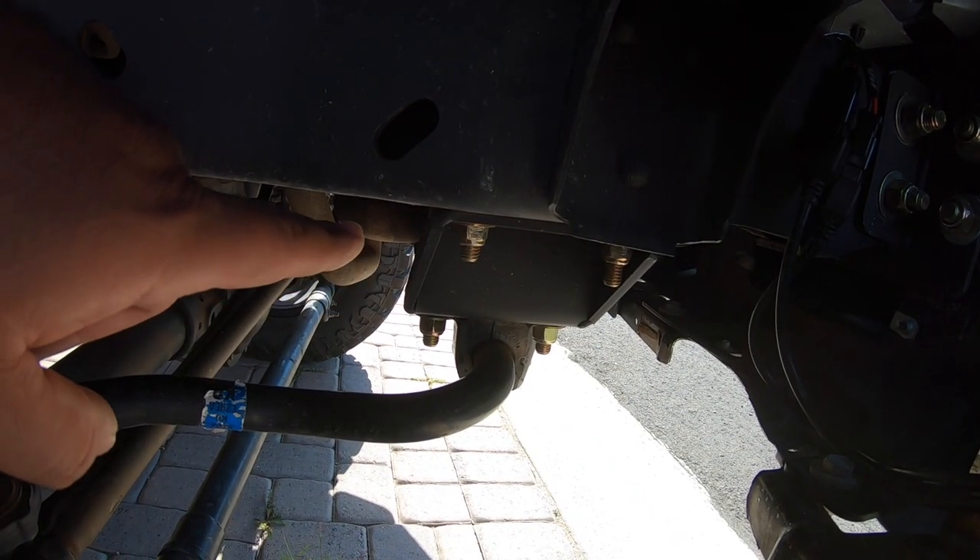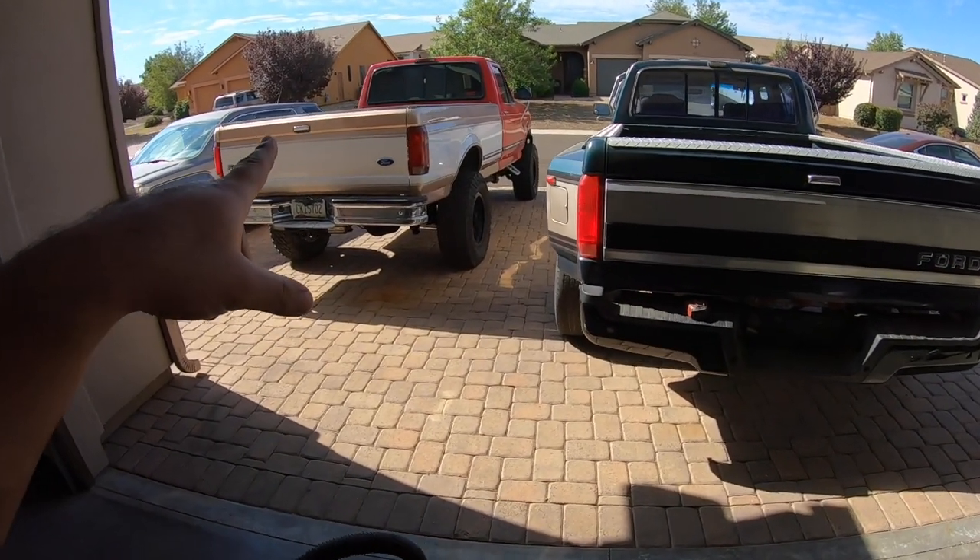Fourth question: sway bars — yes, I'm running the front sway bar using my bracket. You won't be able to just mount the sway bar straight to the frame; you will need some sort of bracket. If you'd like to support the channel, I sell sway bar brackets and track bar brackets for the swap. Right now all I offer is the sway bar brackets, the track bar brackets, and the coil bucket spacers for the 08 Plus coil buckets.